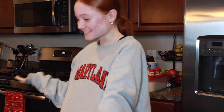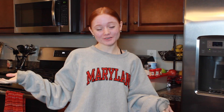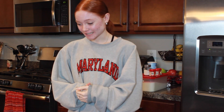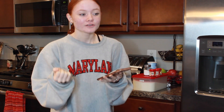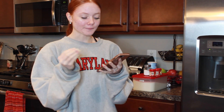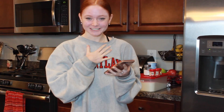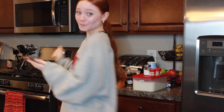Hey guys, it's Kenzie, welcome back to my channel. You're probably wondering what I'm doing in the kitchen — it's a little weird. I'm 15, so it's not my kitchen, it's my mom's. Today I thought I would bring you guys along my baking journey. I'm baking vegan pumpkin muffins. A couple days ago I was on Pinterest and got this nostalgic feeling for fall and just needed something pumpkin flavored. I actually am vegan — not trying to be trendy — so we're making vegan muffins because that's fun.